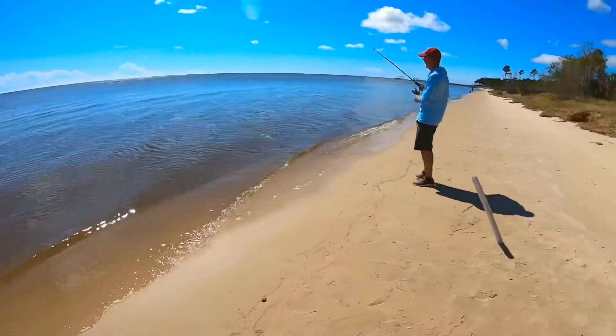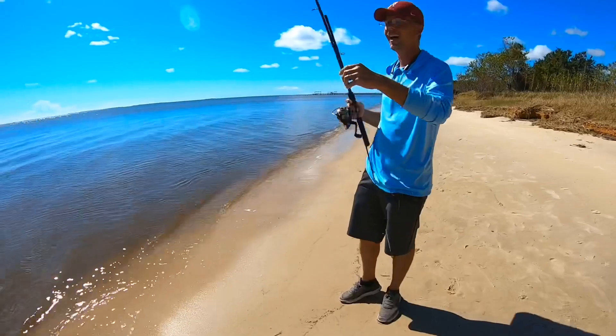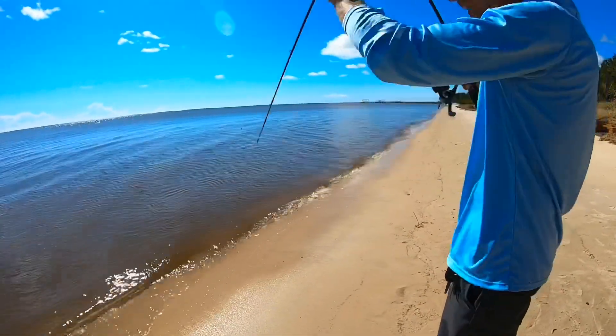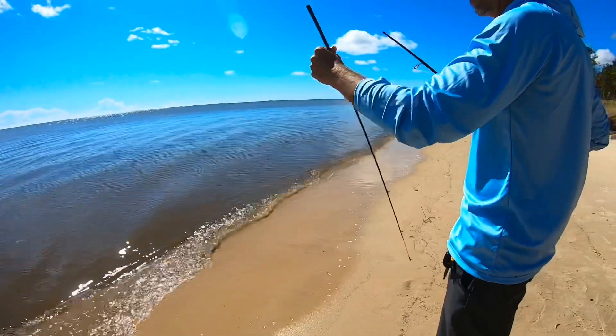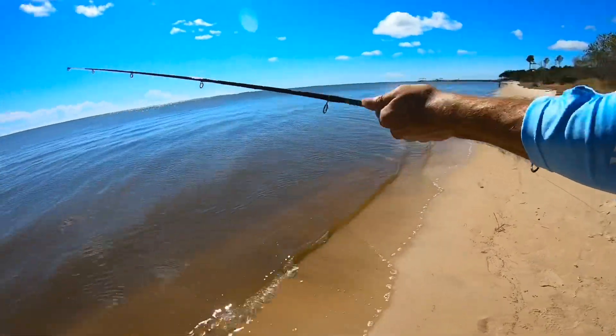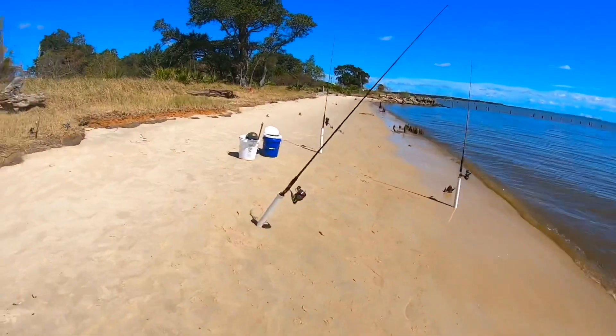What the heck just happened? Apparently my rod was loose — it didn't break, okay. I thought it broke too but I didn't hear a snap, so I wasn't sure. What kind of rod is that? It's a Shakespeare GX2 — that's supposed to be top of the line. Shakespeare, man.